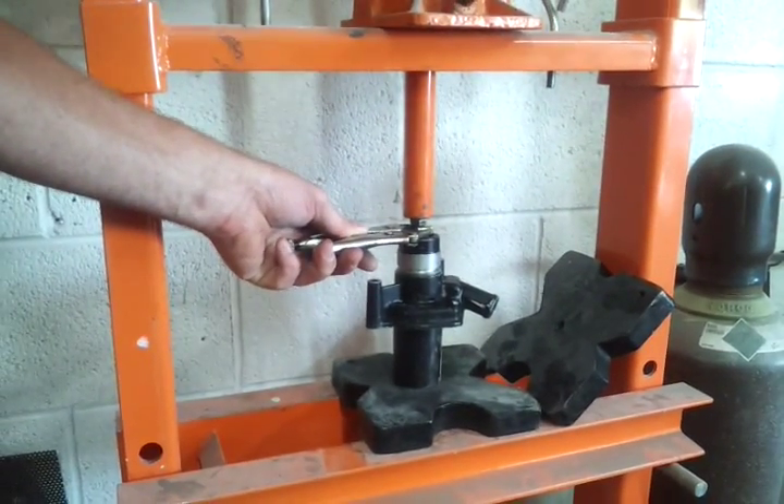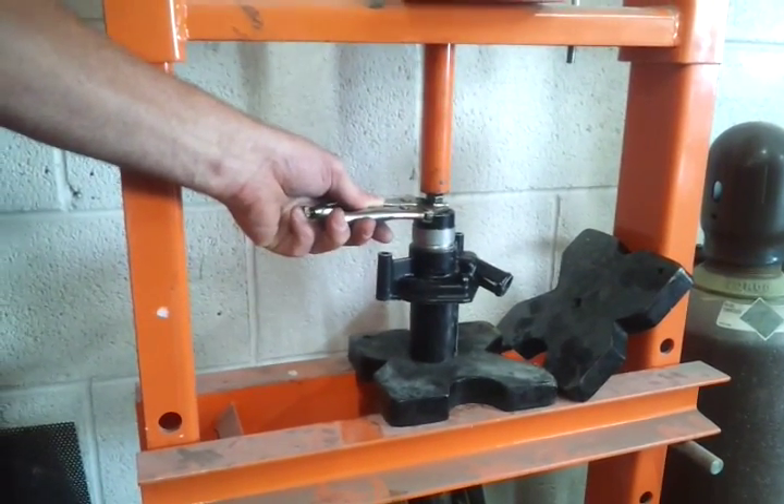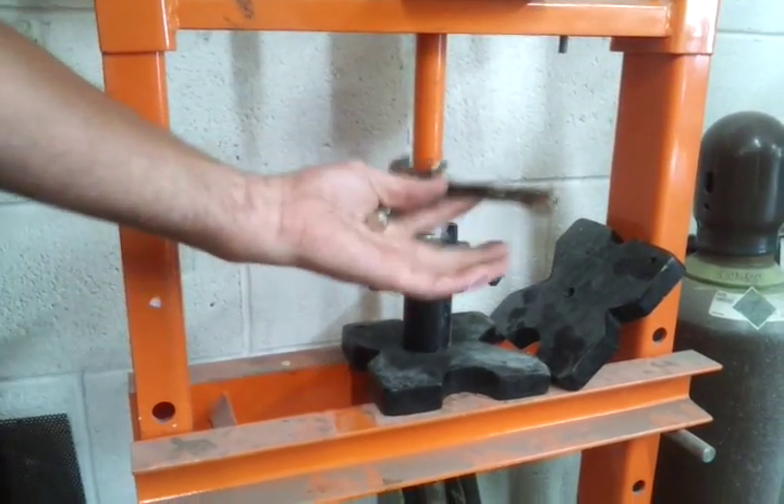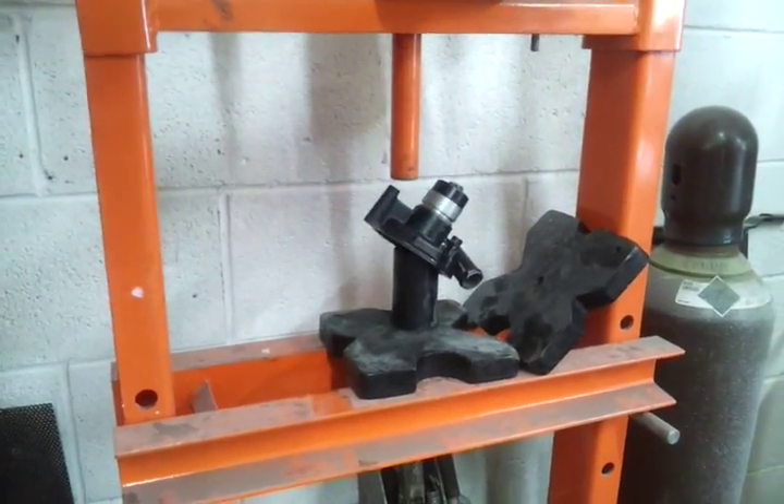Feels like it just dropped out. I think we bottomed out. Go ahead and pump it down. There it is.